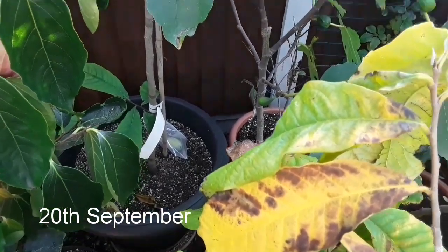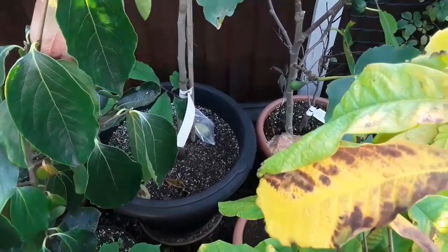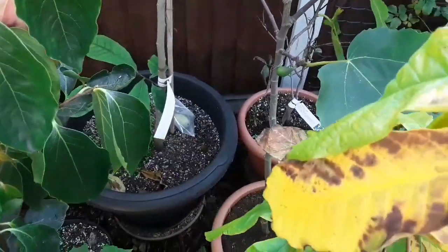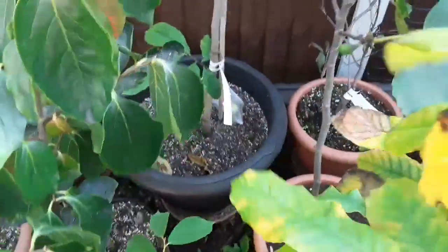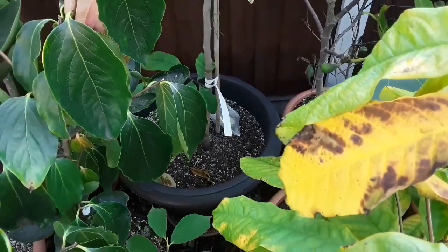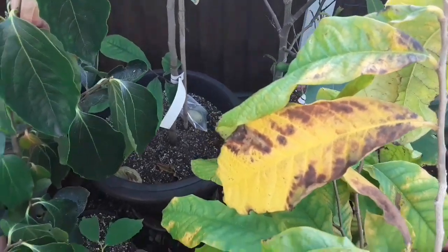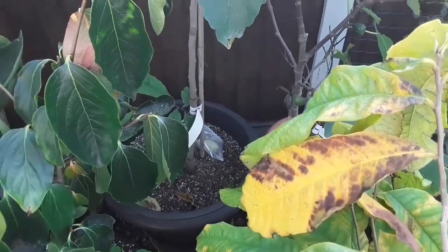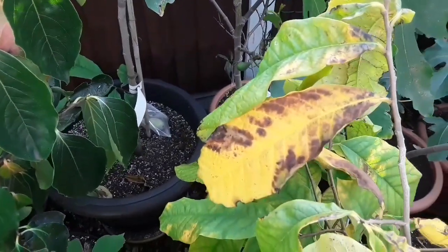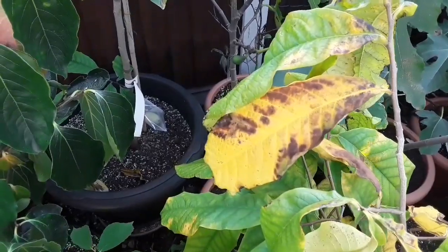Hello everyone, it's Brett here, Lionheart84. I'm doing some maintenance in the garden and noticed we had some strong winds yesterday and I've lost another one of my pawpaw fruits. Whether this one dropped because it's about ripe or whether it's been blown off like the other one remains to be seen. I'm going to get in there, pull it out, and see if it's ripe or just blown off by the storms, as I wouldn't expect these to ripen until October here.